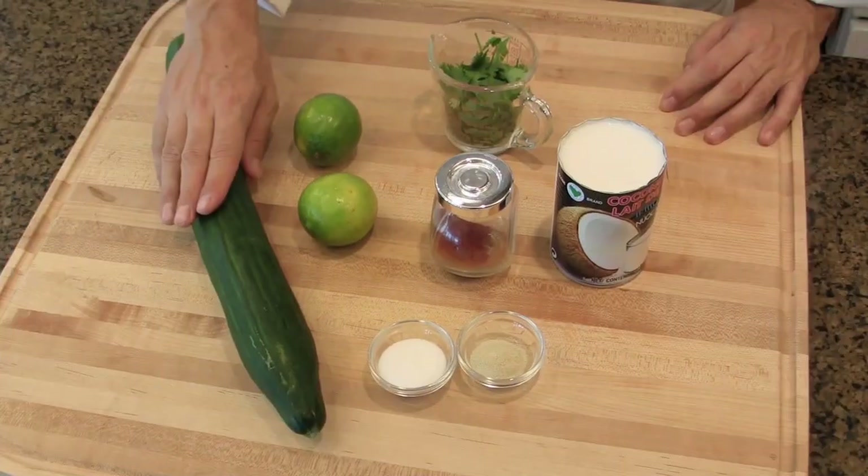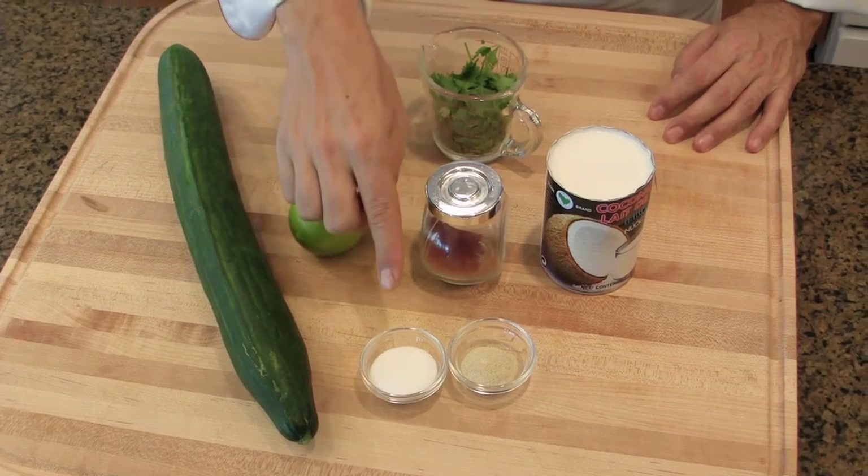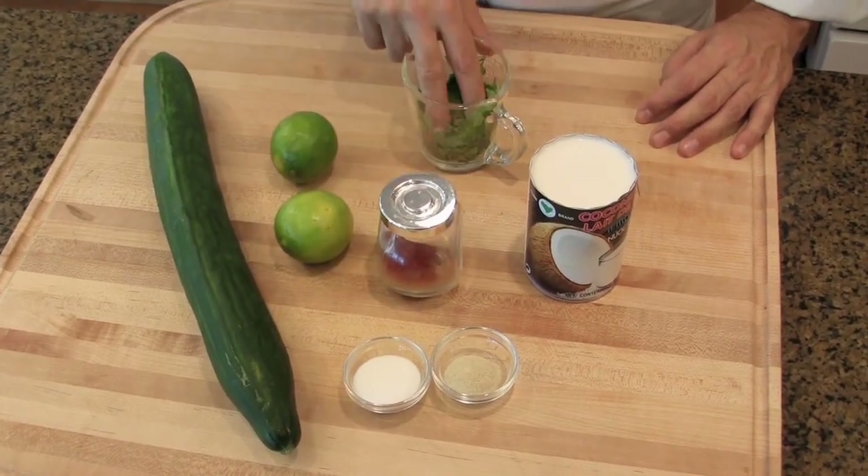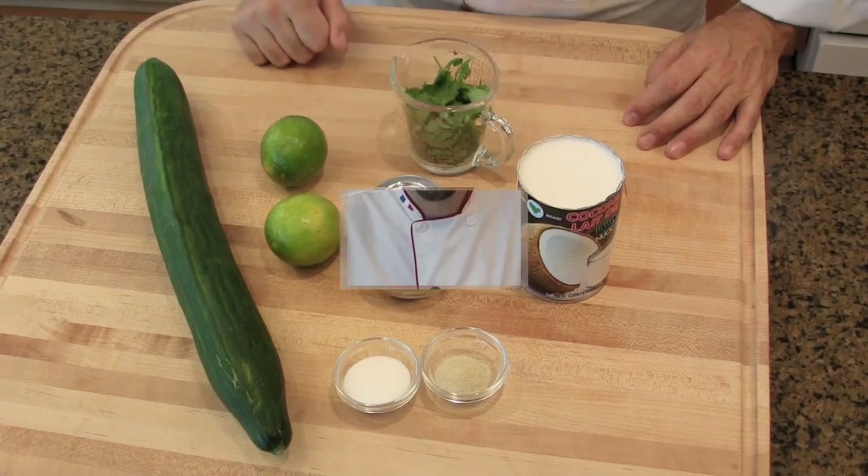Chilled cucumber soup with coconut milk. A great refreshing soup, perfect for summer as we are going to serve it cold and the soup doesn't require any cooking. To make the soup you will need cucumber, lime, salt and pepper, a little bit of paprika, coriander leaves, and coconut milk.